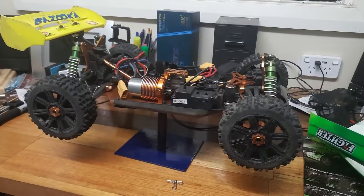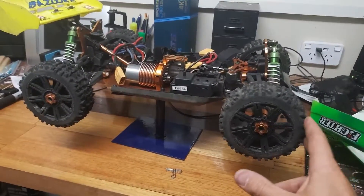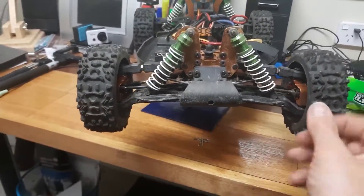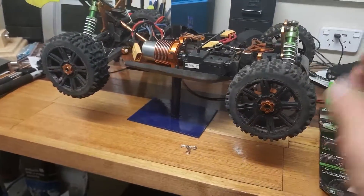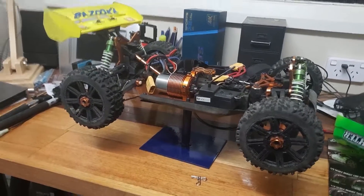It's been quite fun. I like it to have a stance a bit taller, but it's a buggy so it's always going to have a lower stance.